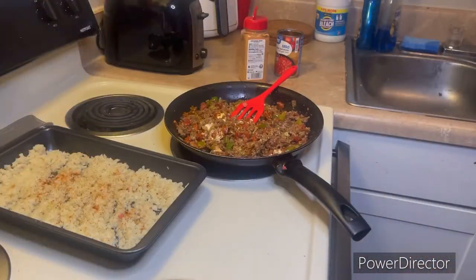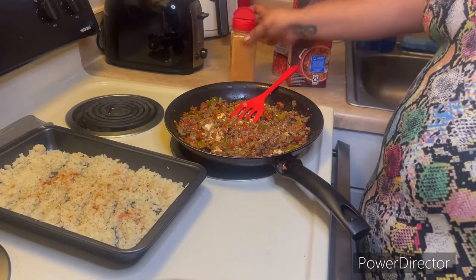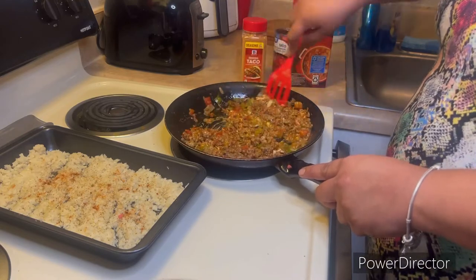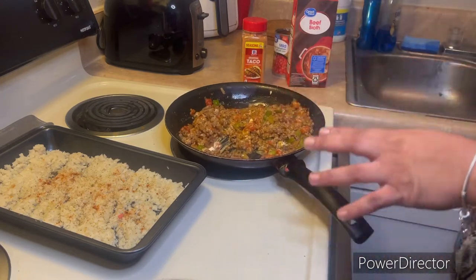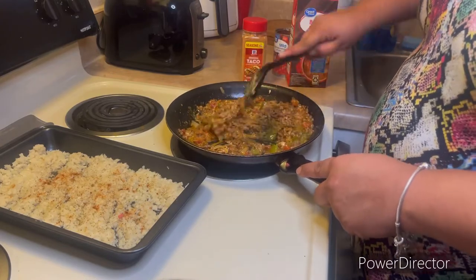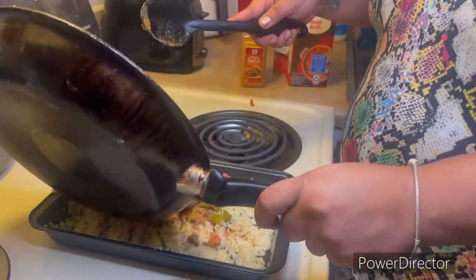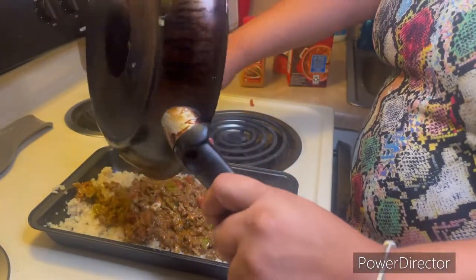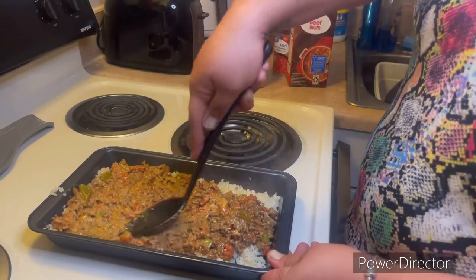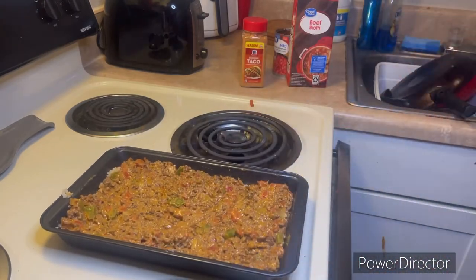It was a little thick so I went and grabbed some beef broth to loosen it up a bit, and added a little more taco seasoning back in since draining the grease took some of the seasoning away. The spatula wasn't working for me so I grabbed a spoon to smooth out the clumps of cream cheese. Now I'm layering the ground beef mixture with the tomatoes and cream cheese over the cauliflower rice, spreading it out thin and evenly.